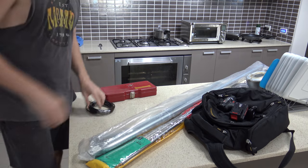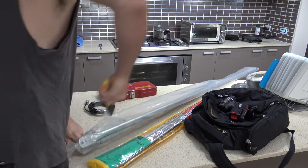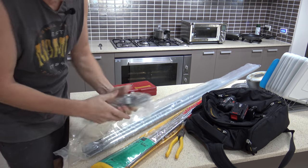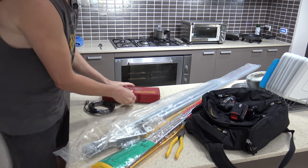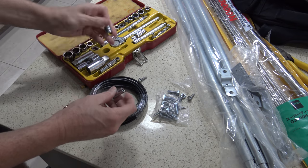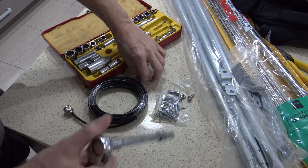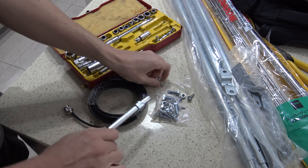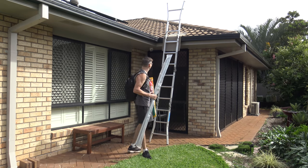The weather's cleared up a bit. There's still cloud everywhere but according to the weather radar there shouldn't be any more rain, so I'm sick of waiting and I'm going to try to put the antenna up now. I'll just look at the tools I need — in particular the bolts that screw into the roof for the antenna mast. I'll take a socket up so I don't have to muck around. I've got my antenna, my mast, a bag of tools, and a ladder — so off I go.